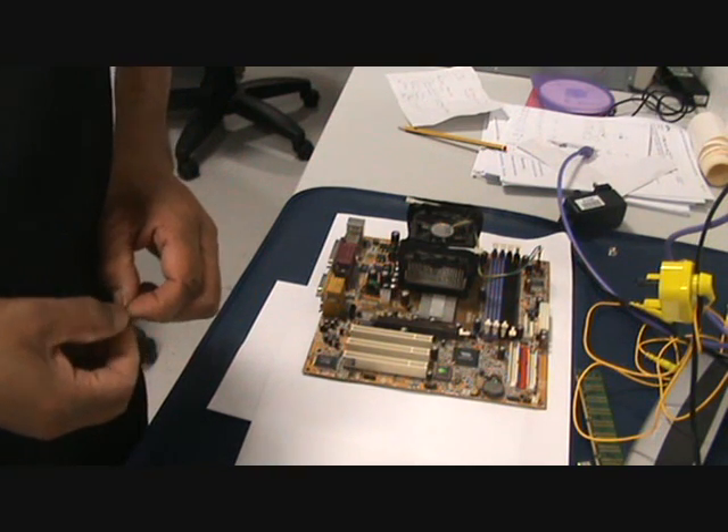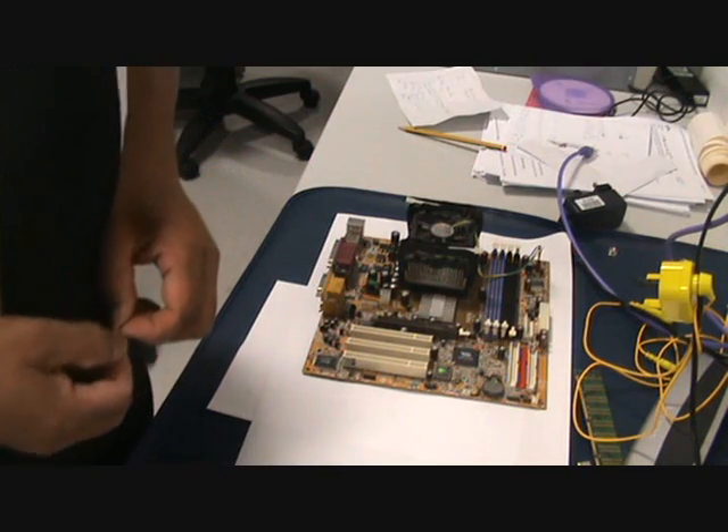Today folks, I'm going to show you how to swap a motherboard out, or put your own in.